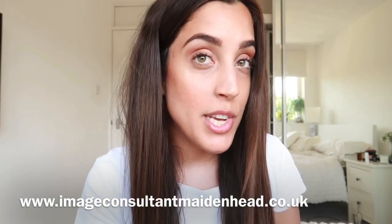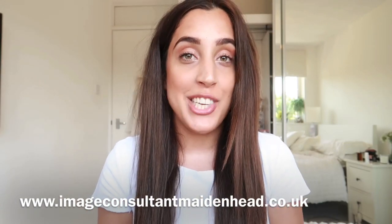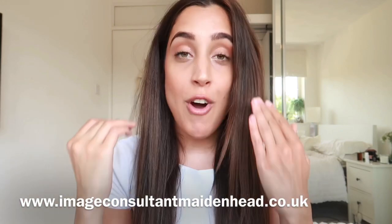Hey guys, I wanted to film this makeup routine for you today because I wanted to share some tips and tricks of what I do with my makeup. If you want to see how to get this warm tone look, then make sure to stay tuned and follow the makeup routine. Pause it, stop it, try it yourself, get involved and let me know how you get on.